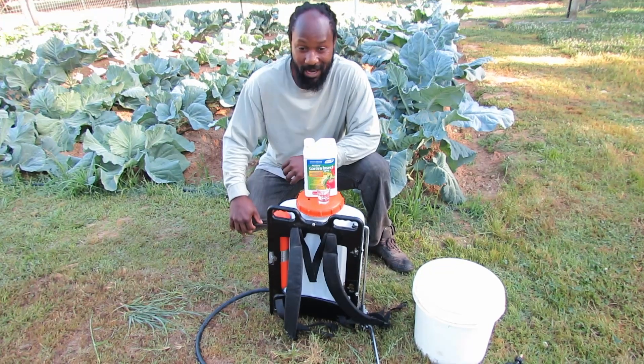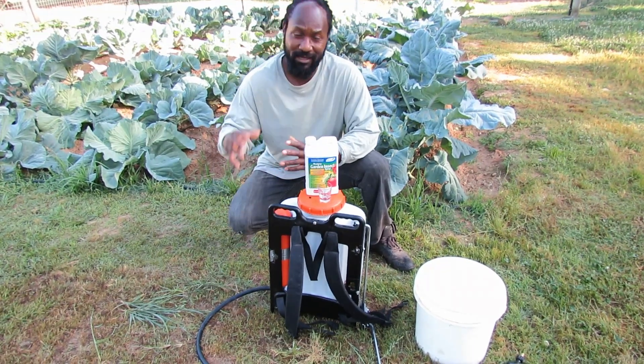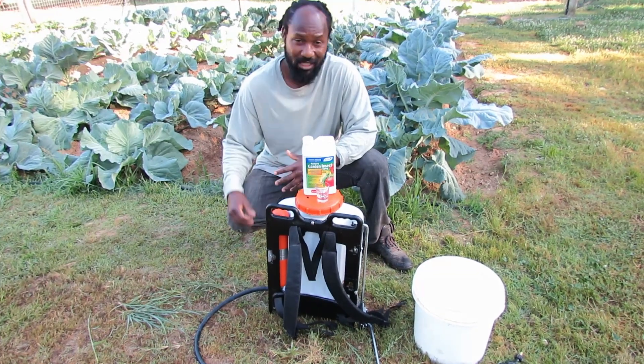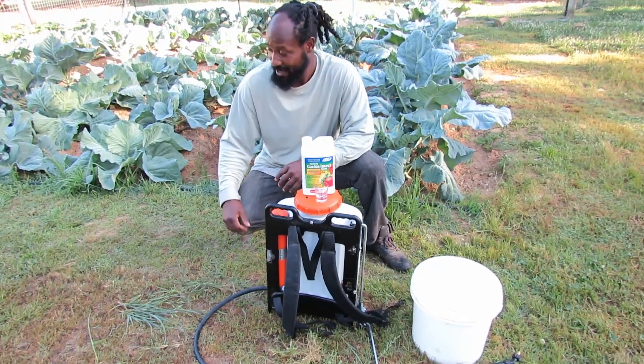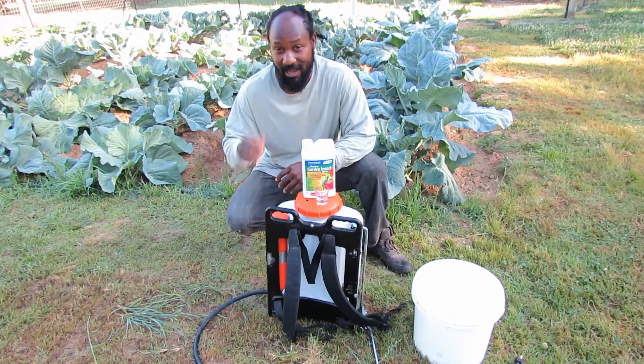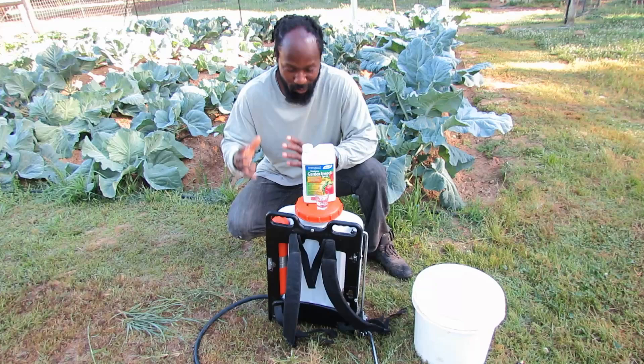And so that is what we're doing down here. Lately we have been seeing a lot of butterflies flying around. I didn't come out and spray just yet, but today is that day because I am seeing some damage and I will show you guys that shortly.